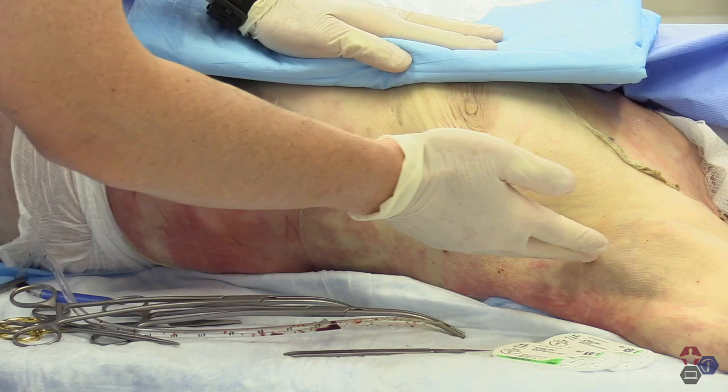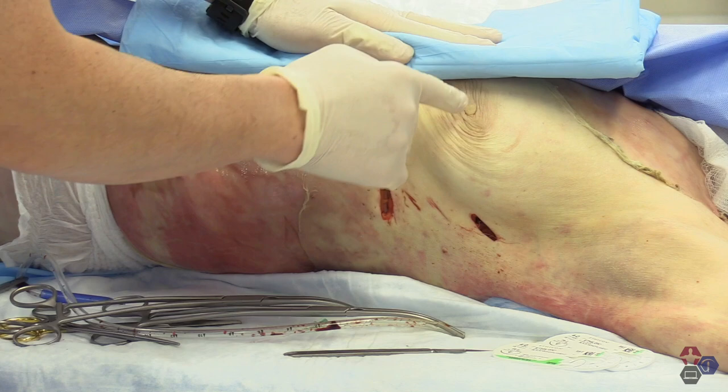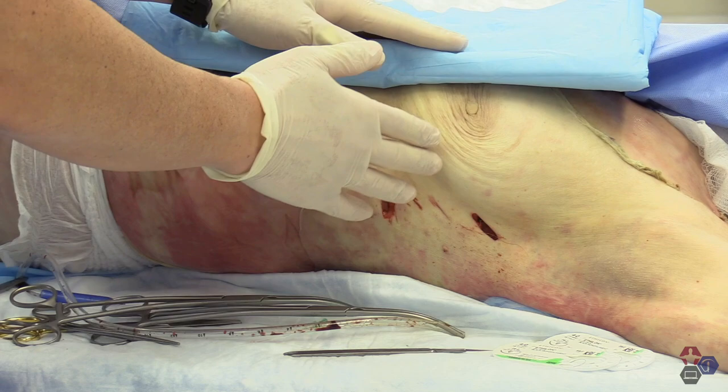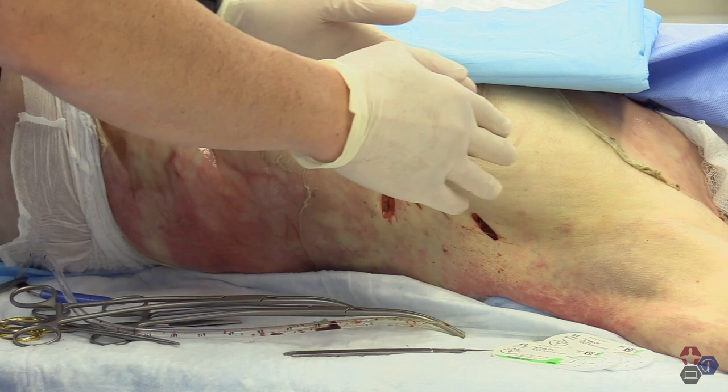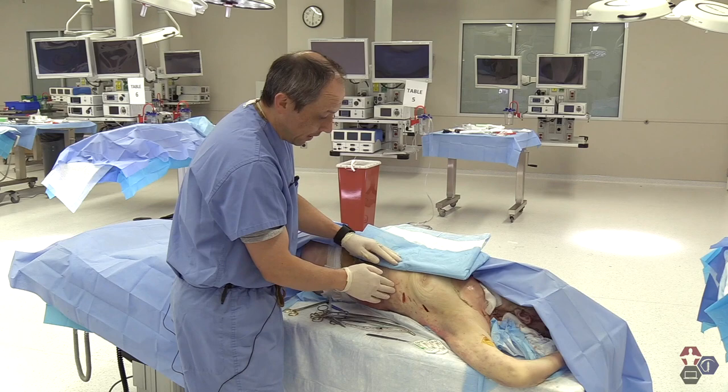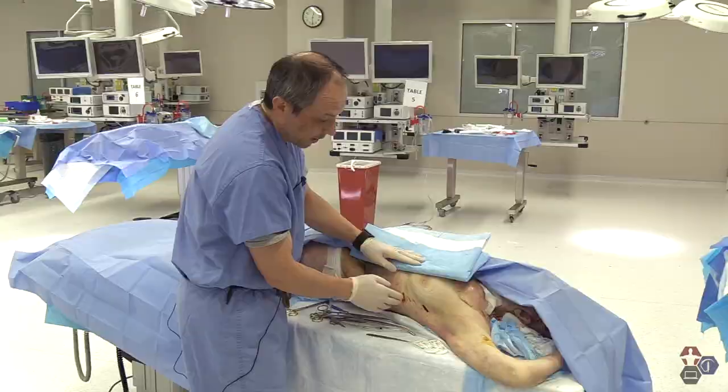Let's look at the anatomical landmarks before we start. Here you notice you have the mid-axillary line, here is the anterior axillary line, here is the nipple. Typically the nipple corresponds with rib 4 or 5. Now in people with different anatomical structures or previous surgery, that nipple landmark may change slightly, so it could be lower or higher. If in doubt, always go a little higher to avoid hitting anything into the abdominal cavity.